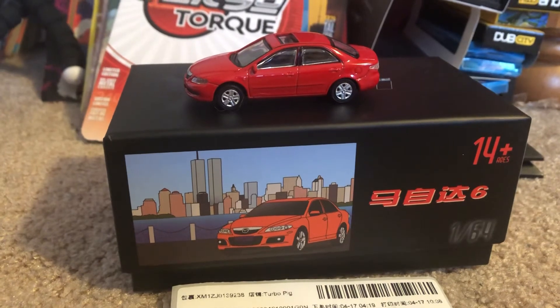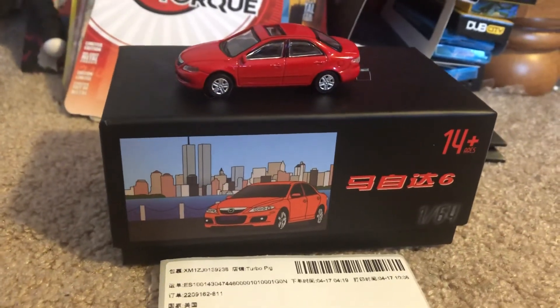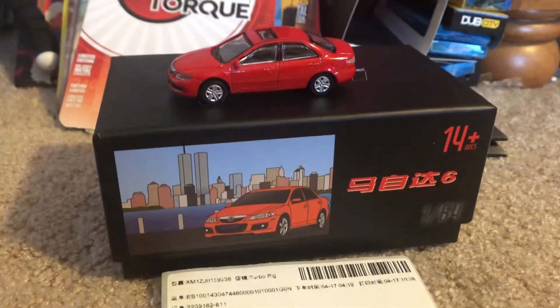That'll do it for this quick review. If you guys enjoyed it, be sure to like, comment, and subscribe. Tell me what you think of this vehicle and I'll see you fans next time — peace!